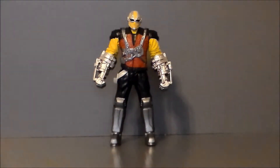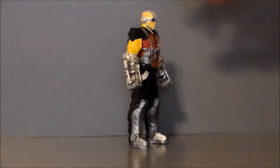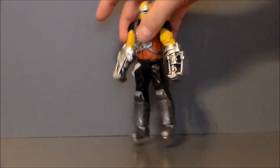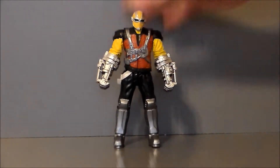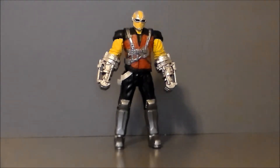Here we have the Shocker out of the package, and I've got to say, I like this figure. I have been pleasantly surprised with the figures from the movie line. Even though they lack articulation, they do not lack detail and substance as a toy, and I appreciate that. This thing is a heavy, solid chunk of plastic, so it's definitely going to be durable for any kid you might buy it for. The sculpt and paint work are phenomenal for this line — it's just lacking some articulation. If it had just a little bit more articulation, I'd have zero issues with this figure at all.